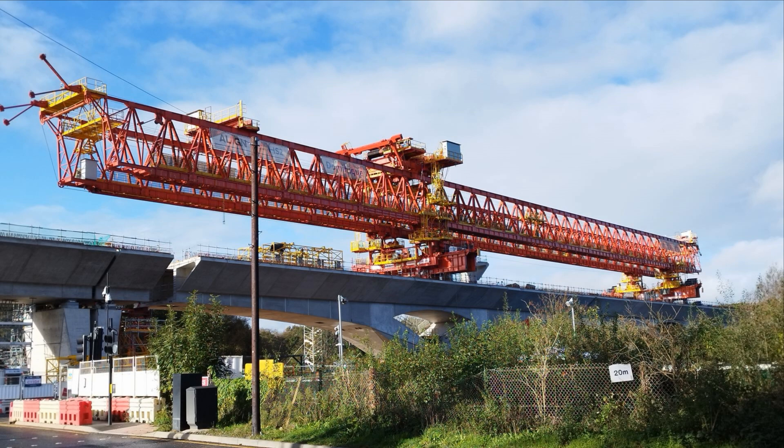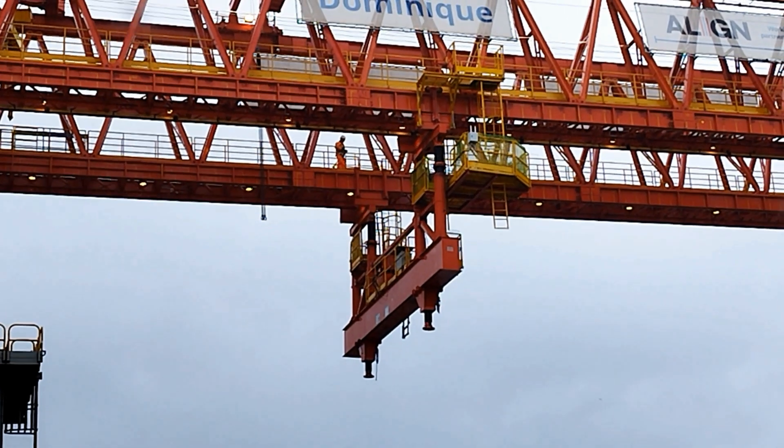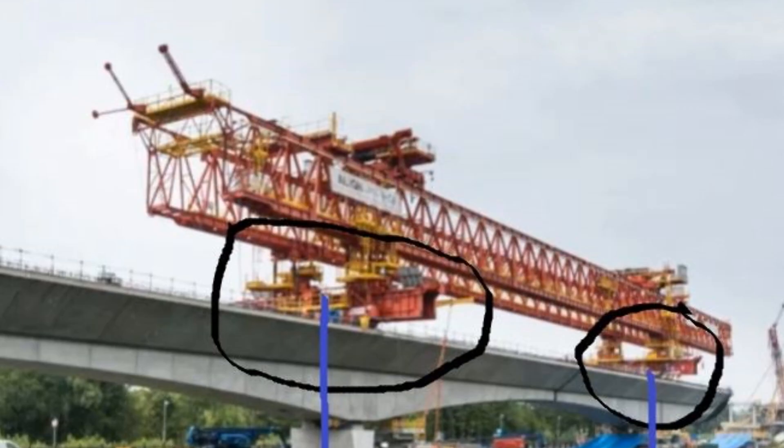Now we have a look at the sequence of events in lifting in the segments and moving forward of the launching girder. This is a temporary steel support rigged up on a small single pier, and a small front leg is moved forward to be fixed to the temporary steel support behind the concrete pier. So the launching girder is fixed down with the front and main legs to the viaduct, and the front small leg on a temporary steel support behind the pier.